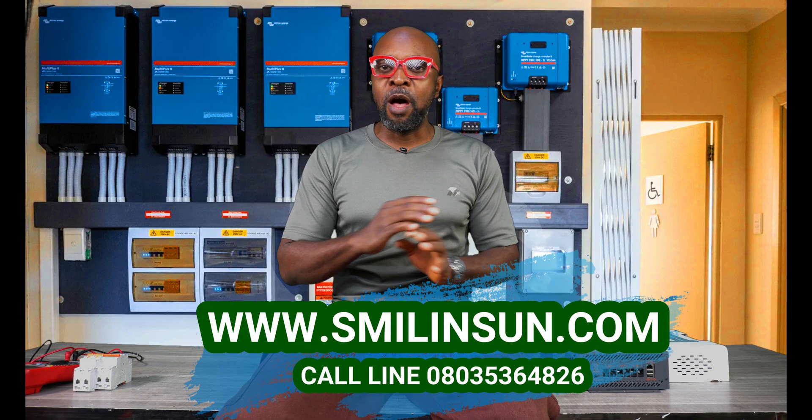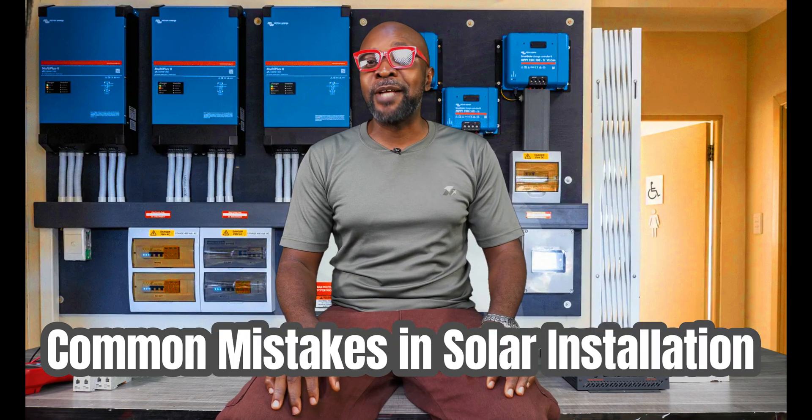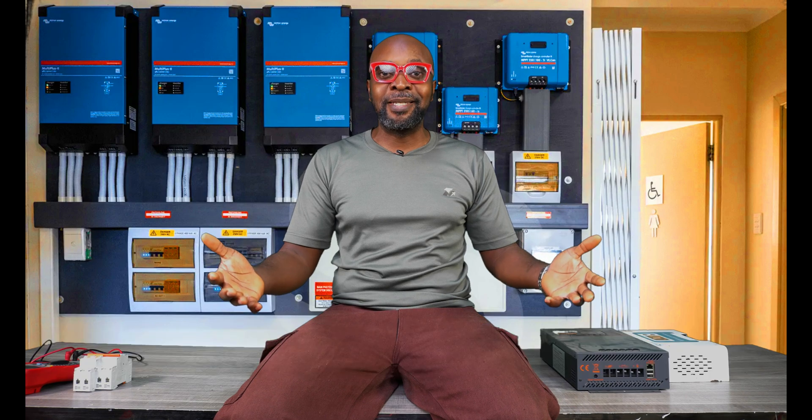How you guys doing today? You're welcome. And today we're looking at the common mistakes in solar installation. These common mistakes should never occur — you should try as much as possible to pay attention.